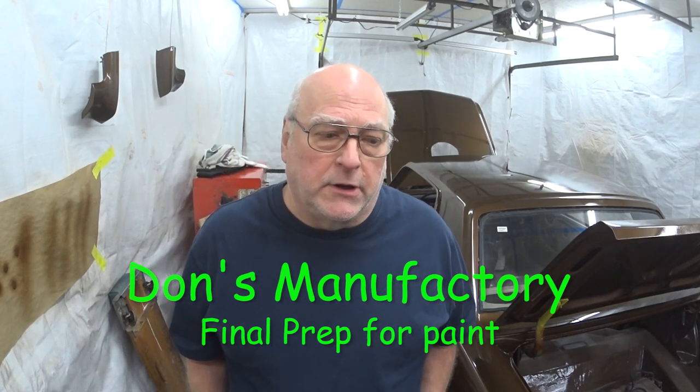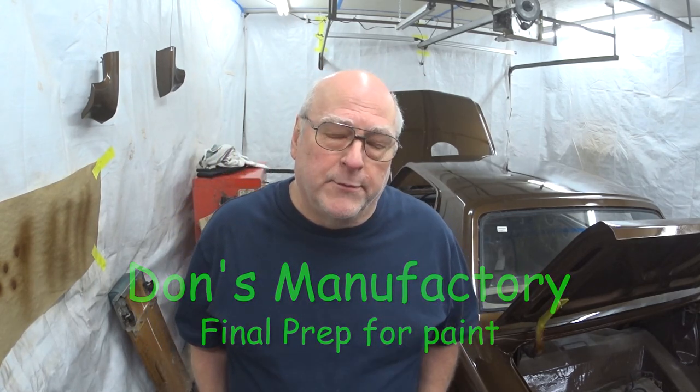Hi, welcome to Don's Manufactory. If you're peeking over my shoulder, you can see that Betsy has color on her. You'll have to wait for the next video for the critique of the paint job, but let's just say I'm living in Berryville. I will probably... let's go back to a happier time when I was prepping for the shoot.